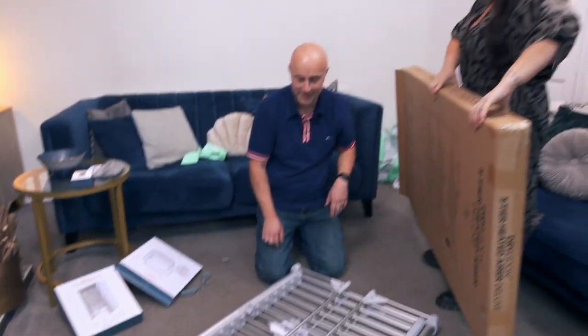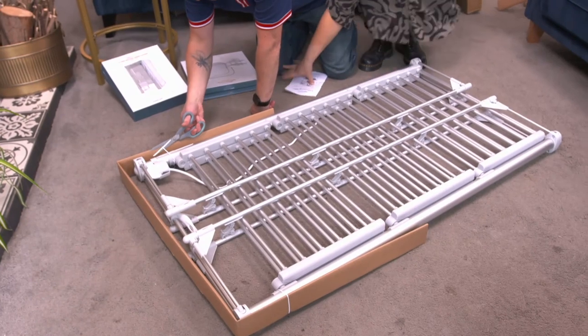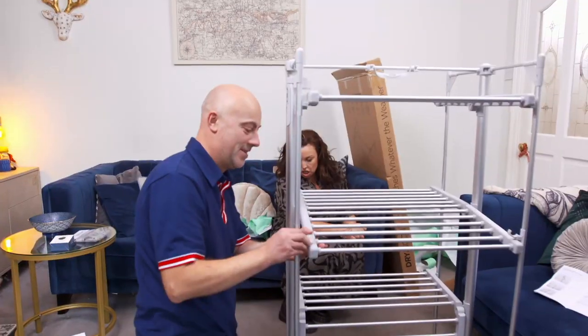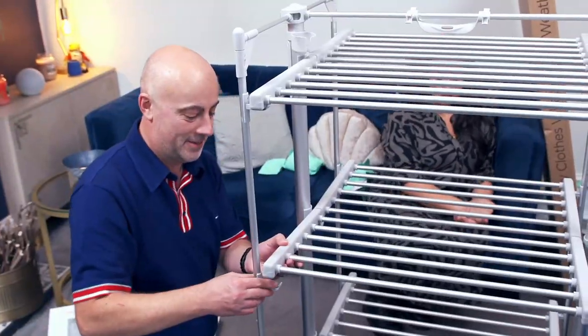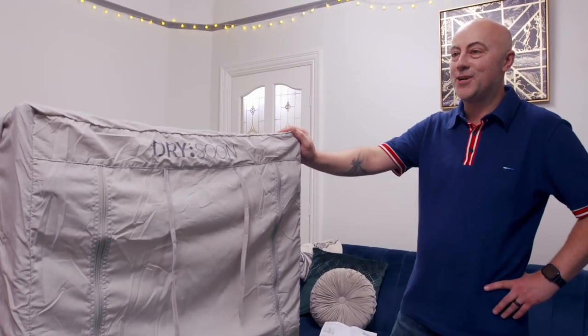It doesn't look like we have to put anything together — it looks like it just opens up, it just folds. On this side as well? Yeah. Glad we don't have to screw things together. I wonder how much stuff you can get on there and how quick it'll actually dry. We'll look forward to giving this a go.